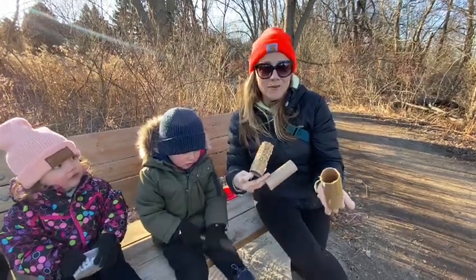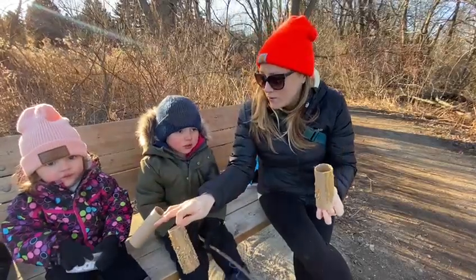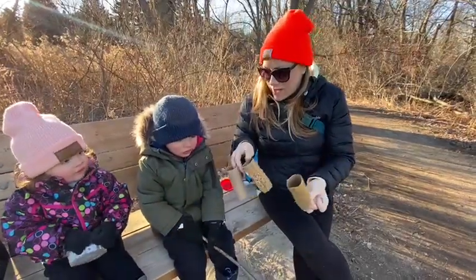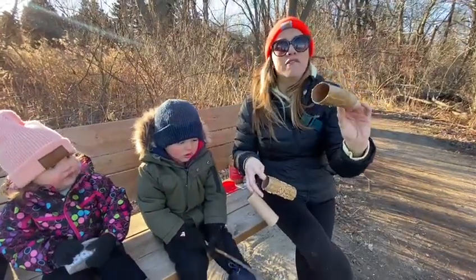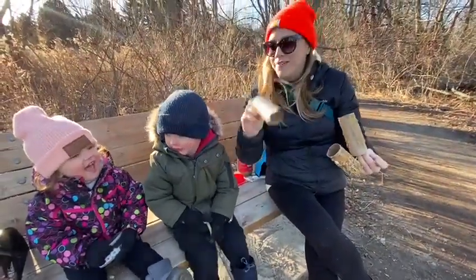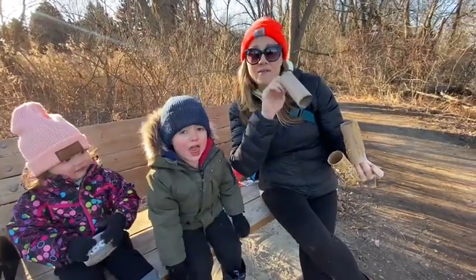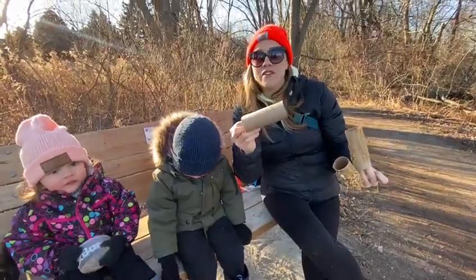Hey everybody, welcome back to TIGP DIY Wednesday. We're here with Miss Simone and Joaquin as always. We're going to make some bird feeders. So we've taken our show on the road today — we've come down to the lake to make some bird feeders.